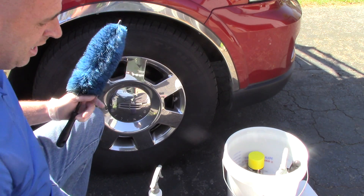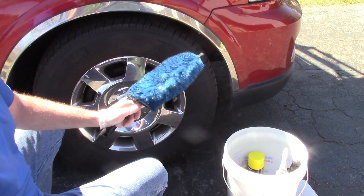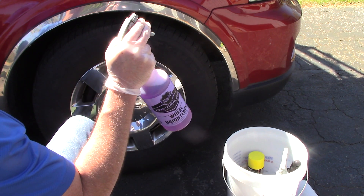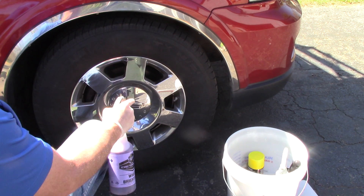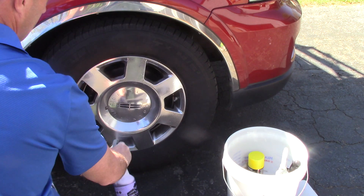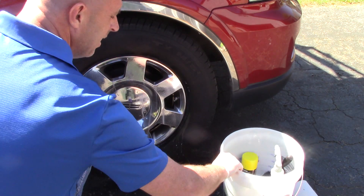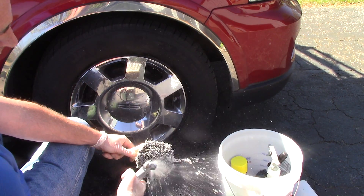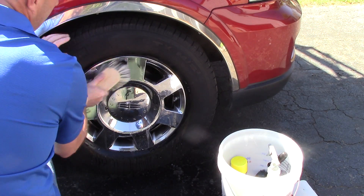First, I'm going to spray this wheel down. I'm going to take my favorite wheel cleaner — Meguiar's Wheel Brightener, it's acid-based and completely safe on this chrome wheel, which happens to be clear-coated. I'm going to spray the surface of the wheel, then take my wheel brush, get it a little bit wet, and come in here and clean this wheel.